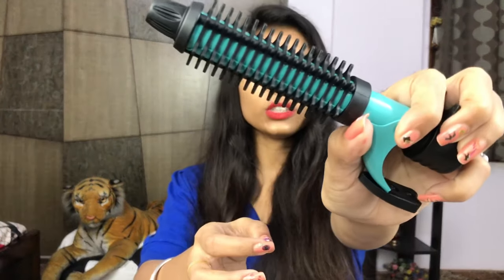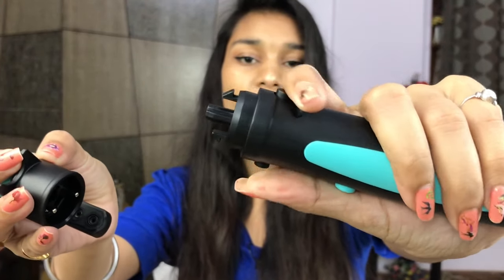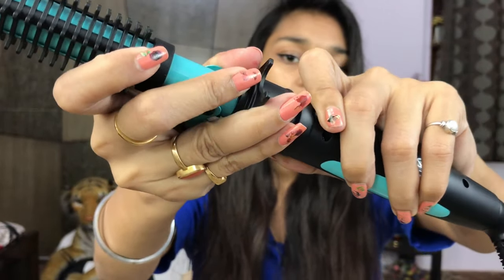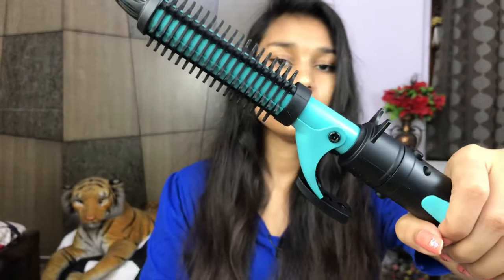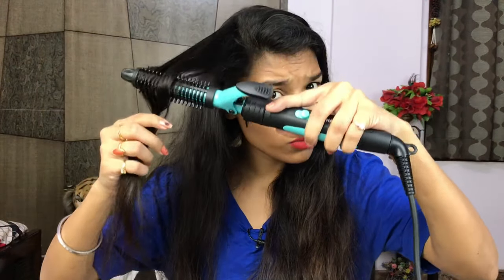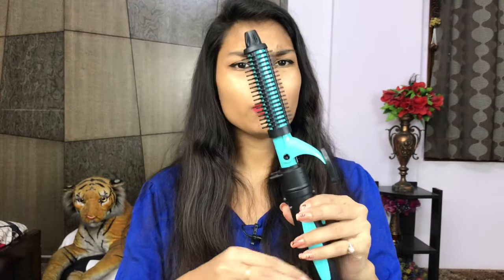First, let me show you how to use the brush comb. You attach it on top of the knob and press it so that it fits in. Then take a section of your hair and use it like a normal comb. It's not a very big brush — it will make your hair straight, smooth, and silky if you have some waves.